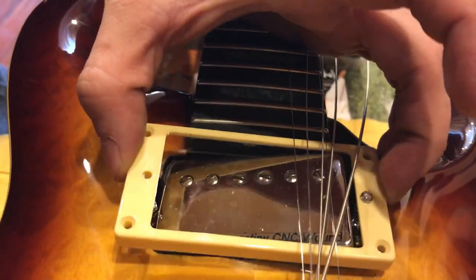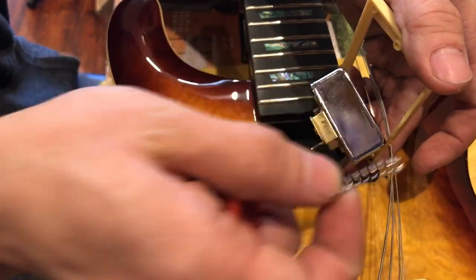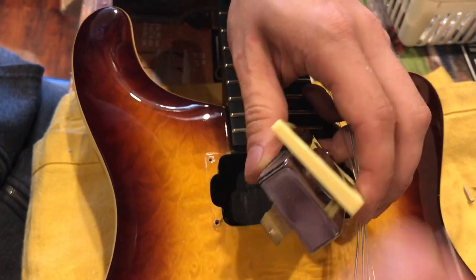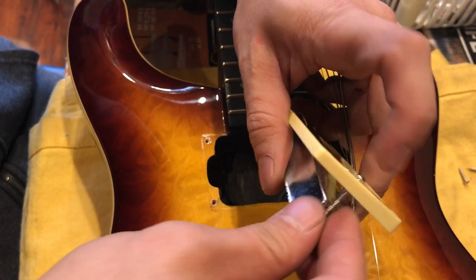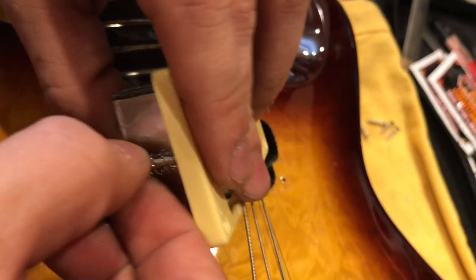After all these are loose, lift this up and there should be a spring here. If not, we're sending you one anyways. So make sure the spring goes there. Screw goes through spring and then through this hole and the pickup.